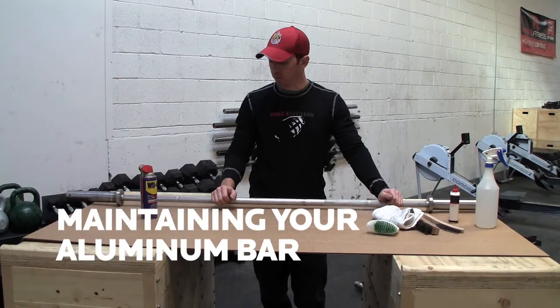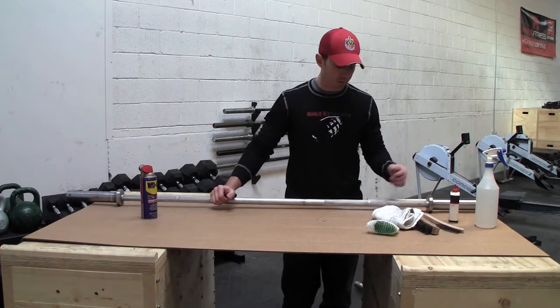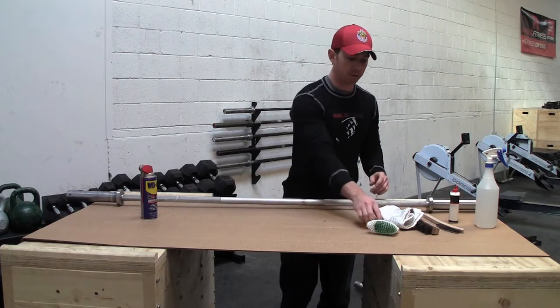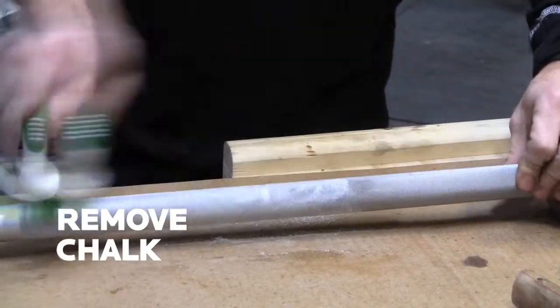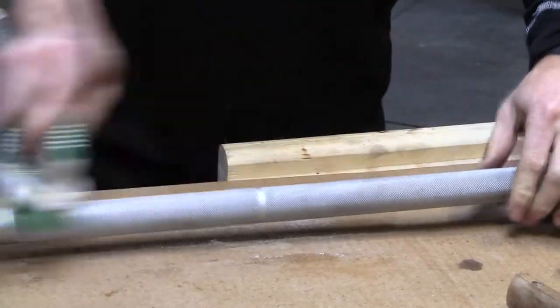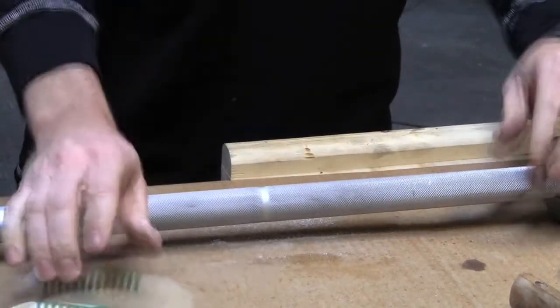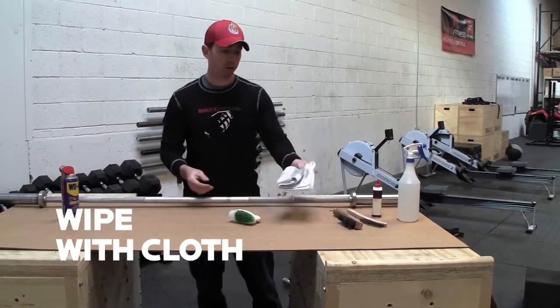I'm going to talk about an aluminum bar. Aluminum bars need virtually no maintenance. The only thing you're going to need to do is remove any chalk or skin that's built up. You can do that very simply with a stiff bristle brush — wipe it over the bar. If you have anything that's on there, just go over it with a cloth. That'll get rid of all the chalk.